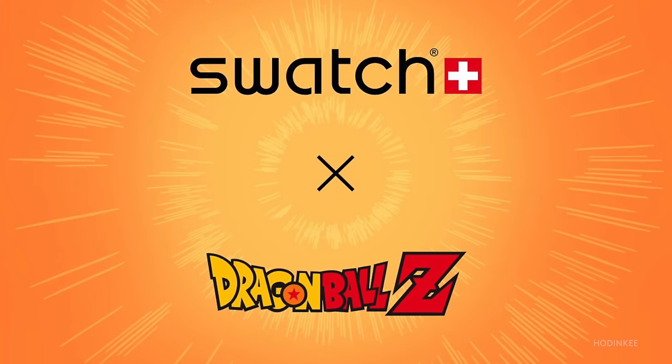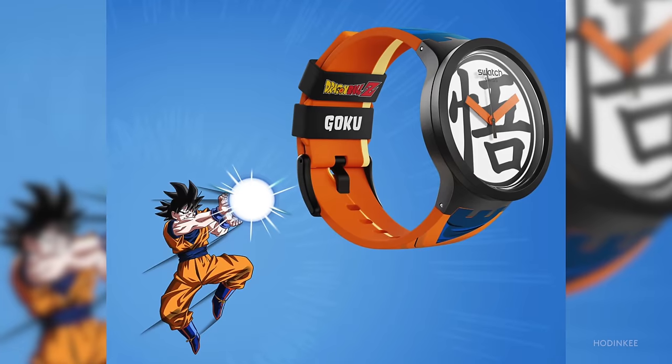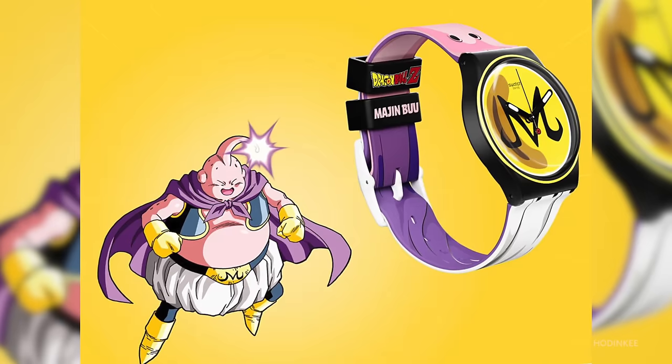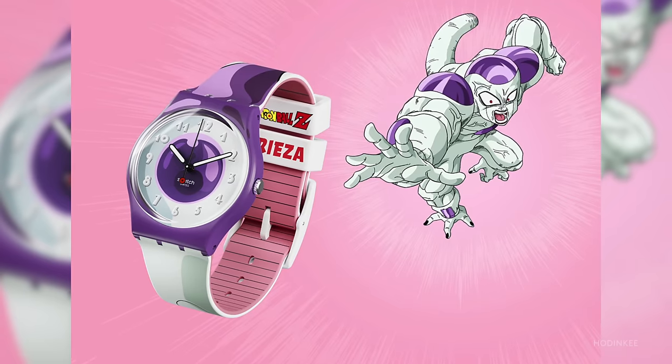I like Dragon Ball that much. The seven Dragon Ball Z characters represented in these watches are Goku, Cell, Master Roshi, Gohan, Majin Buu, Frieza, and my personal favorite, Vegeta. They range in price from $85 to $135, and you can buy them directly from Swatch's website, unlike the Moon Swatch. Let's talk about them.